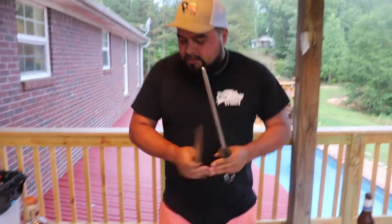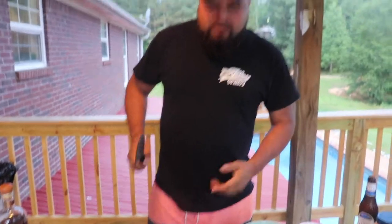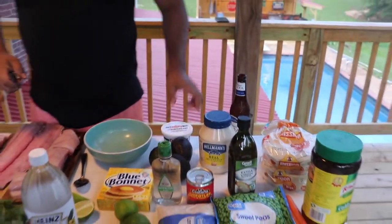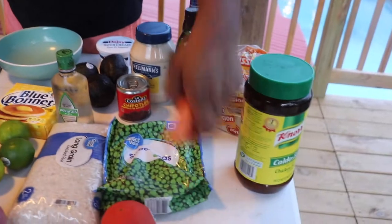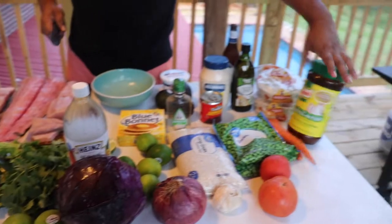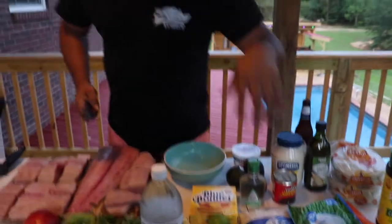Welcome back to your favorite cooking show, The Drunken Migos. Today we're gonna be cooking fish tacos. We got some mahi-mahi, and we're gonna make some sauce with avocados, mayonnaise, sour cream, oil, and chipotle sauce. We're also gonna teach you how to make Mexican rice — we got peas, carrots, tomatoes, garlic, and onions.